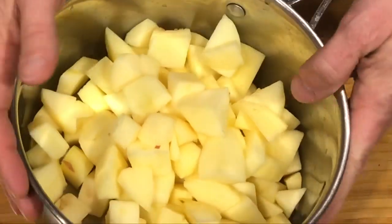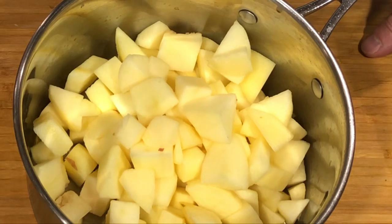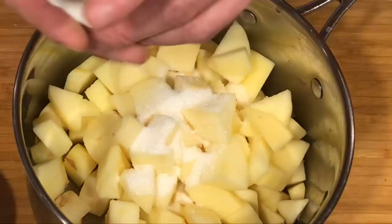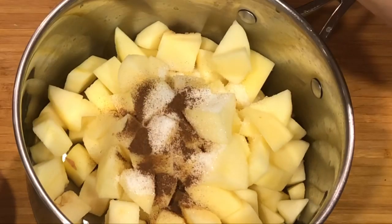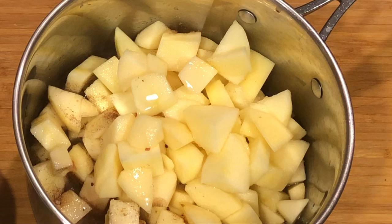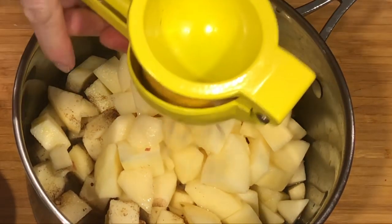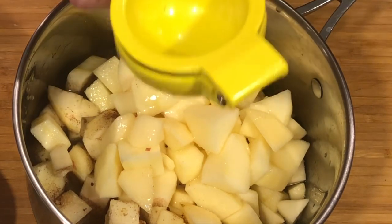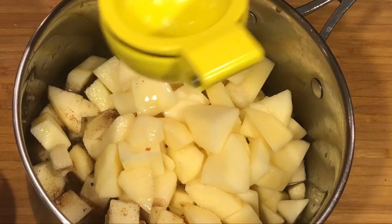So we just put the apples in the pot and we're gonna add our sugar, our cinnamon, our water, and the juice of half a lemon. We're gonna simmer it over medium heat until it's soft, tender, and mushy. We're gonna simmer it covered.